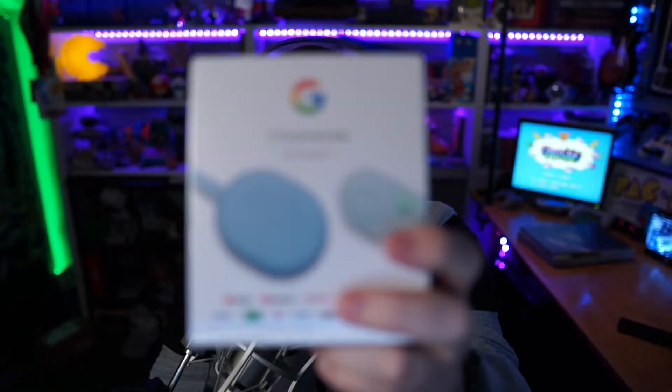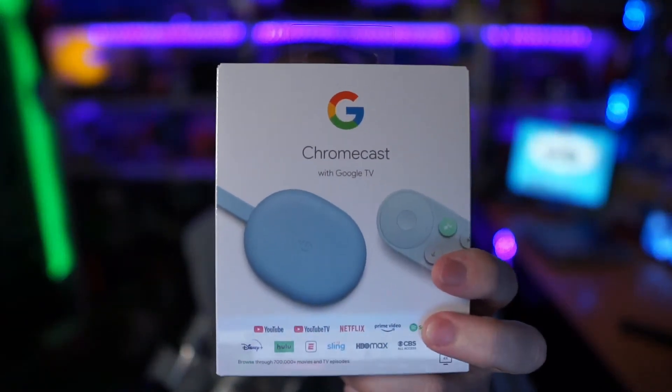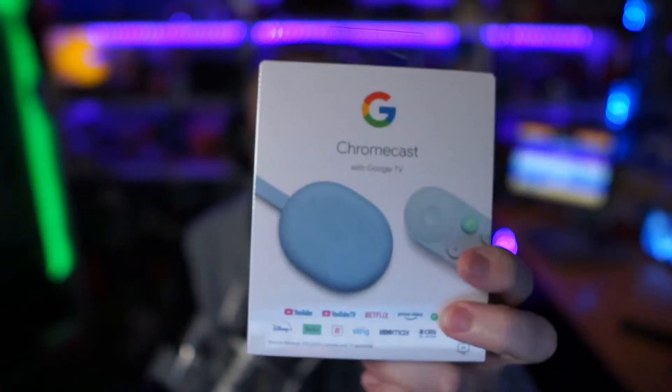When it becomes available for everyone to just hit a button and have Stadia on the Chromecast with Google TV, that's going to be a very interesting time. I'll be able to get rid of all my Chromecast Ultras throughout the house. I love the remote and the interface. Right now the only reason I have my Chromecast Ultra hooked up is for Stadia. Once the Chromecast with Google TV gets updated to support Stadia, I'm going to have a better experience and I'm looking forward to that.